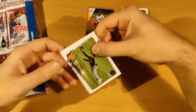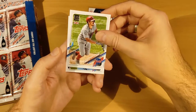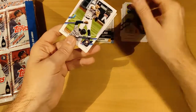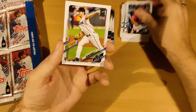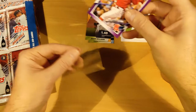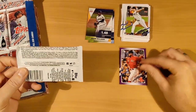Pack three — and our first Padre: Trent Grisham! We'll take every one of them. Nestor Cortes, JT Realmuto, Sam Hath, Akil Baddoo Future Stars, James Karinchak, Carlos Correa. And wow — we got a purple parallel! Trevor Rogers and Kyle Swarber, numbered out of 50. Sleeve that up right away — Kyle Swarber purple parallel for the Boston Red Sox. Purple is one in every 31 packs so we beat the odds on that one — that's really cool.